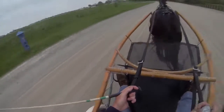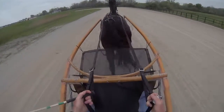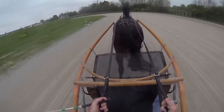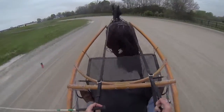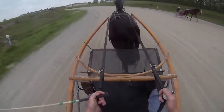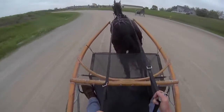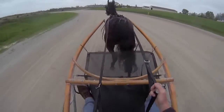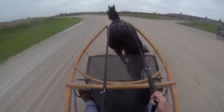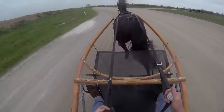There's the start goal. As you can see, we've got some red pylons on the inside. There's our 8th pole. We all have a tendency to hesitate here. There's the quarter pole.